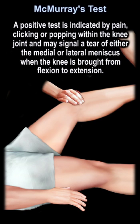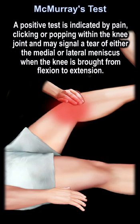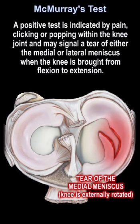A positive test is indicated by pain, clicking, or popping within the knee joint and may signal tear of either the medial or the lateral meniscus.